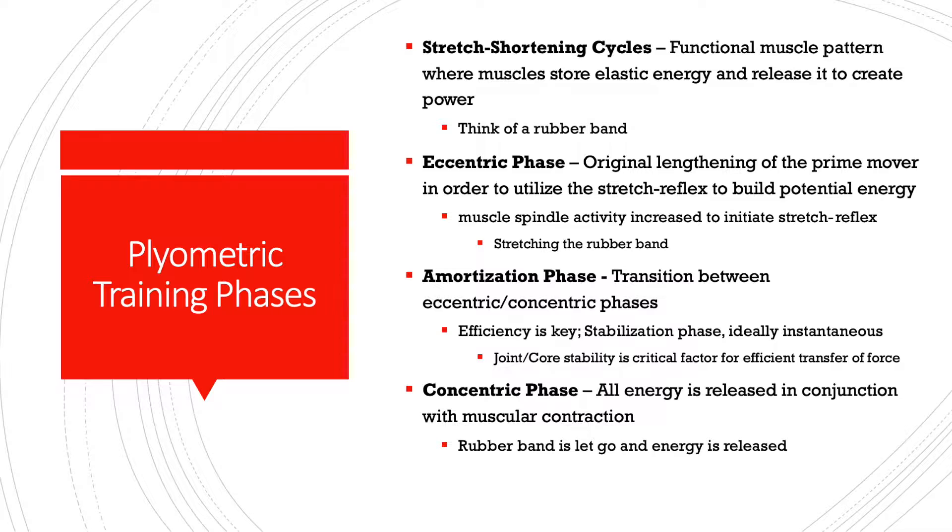Finally, we have the concentric phase, which is where all of the energy is released. This is when you let the rubber band go, or when you actually complete the jump, when you stand up from a chair. The concentric phase is the actual force generation — the force generated and transferred into whatever surface you are standing on.